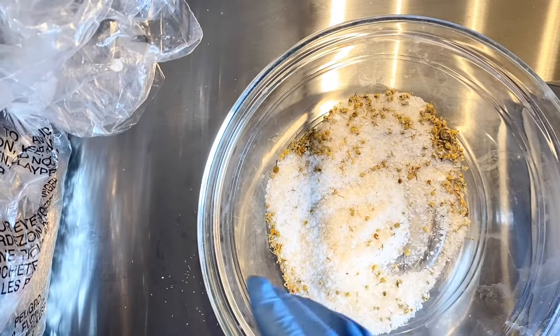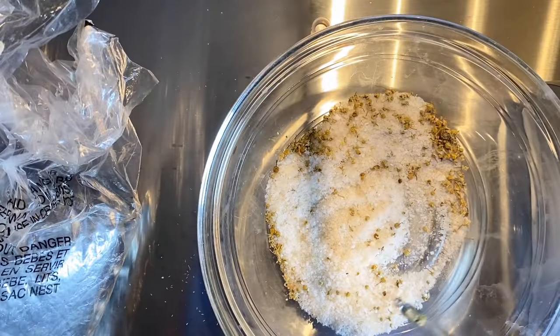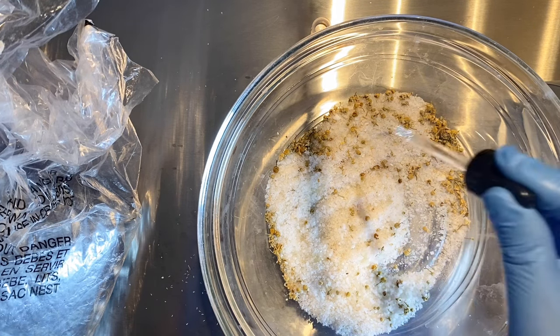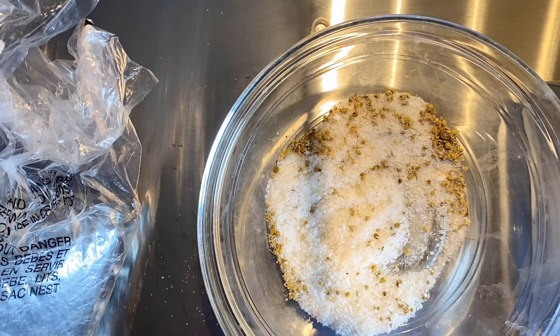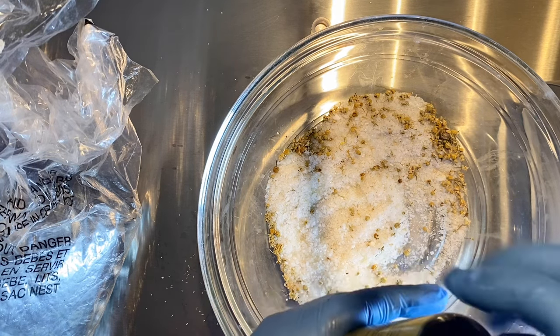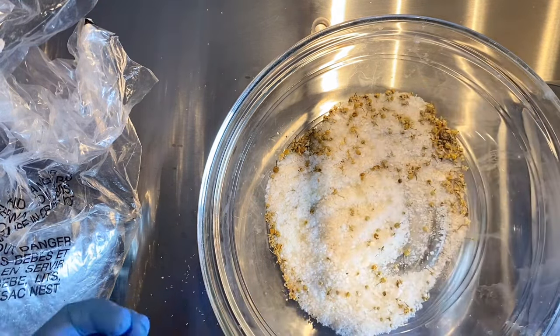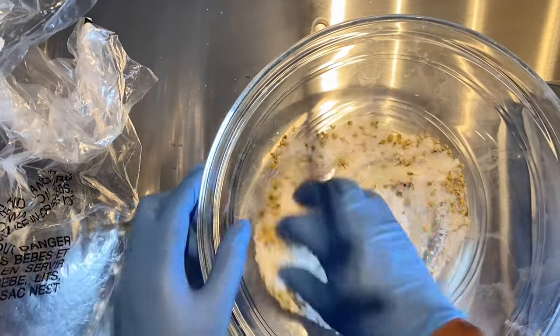Now we're going to add our essential oils. You want to follow the usage rate for your essential oils — it's not like fragrance where you just pour it all in. Make sure you follow the usage rate for your particular brand. I'll go ahead and mix all of this in.